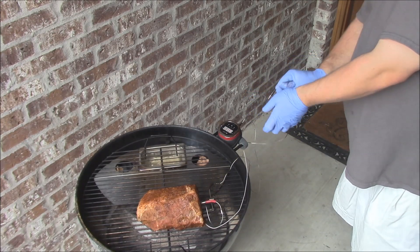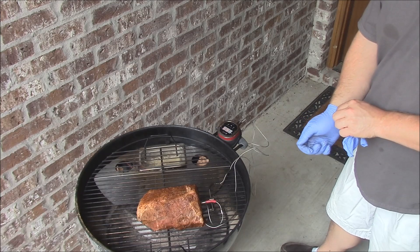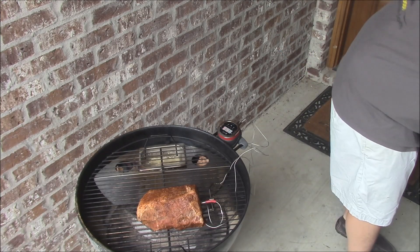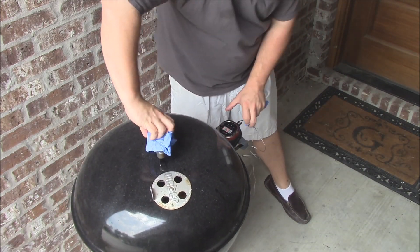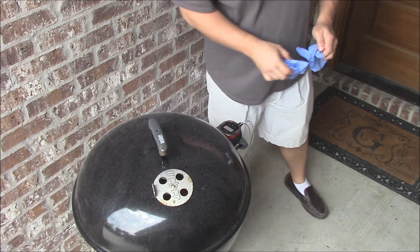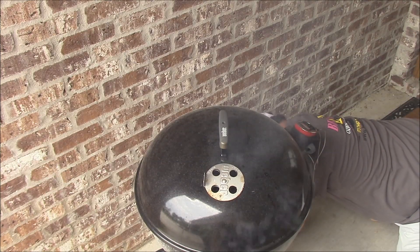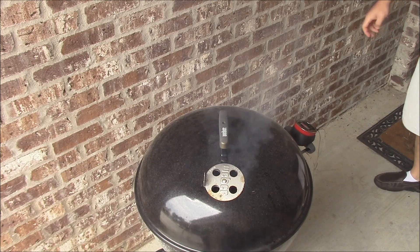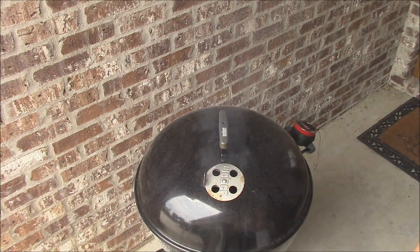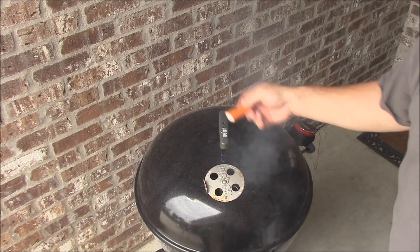We'll plug this into the iGrill 2, another slot. It's going to be good there. We'll put the lid back on and let it come back up to temperature. Then I'll do the adjusting we need to do with the vents. Now, since the fire has caught a little bit better, I'm going to go ahead and adjust the vents. On the bottom, close it just a hair — about a pencil-width open. On the top, close it some too. What the smoke in there suggests that. So just close it just a little bit there.